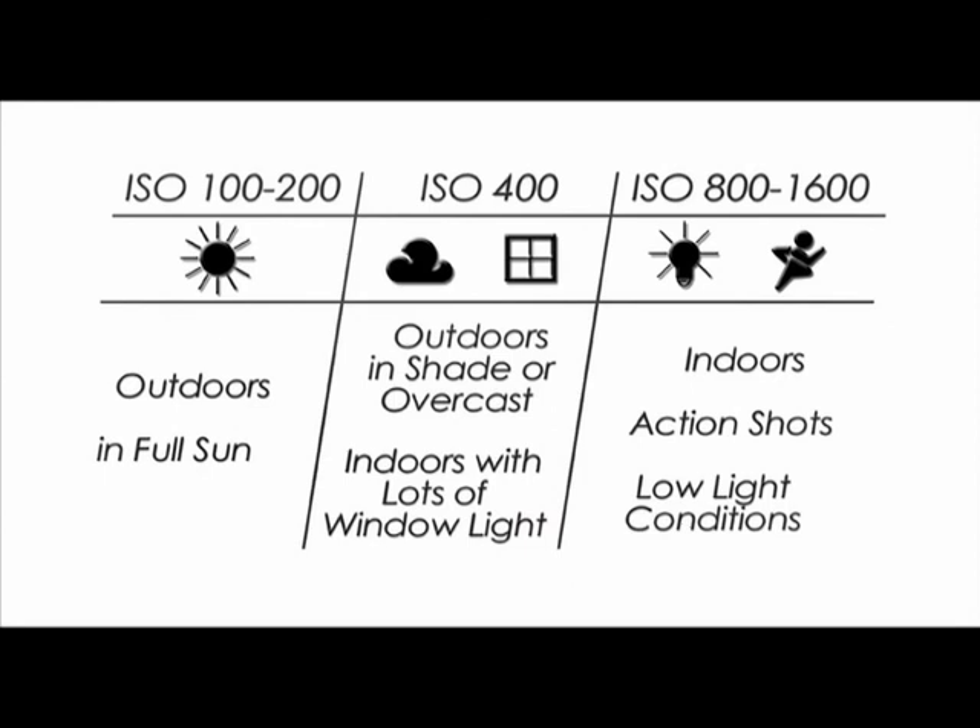The image sensor on your camera is very powerful — it gives you the flexibility to shoot in low light conditions and still get amazing pictures. Here is a guide to ISO settings for various situations: when you're outdoors in full sun, use ISO 100 or 200. In the shade, on an overcast day, or indoors with lots of window light, use ISO 400. ISOs 800 and higher should be used indoors for action shots or in other low light conditions.